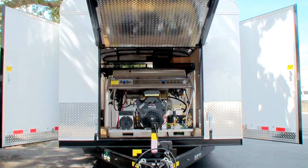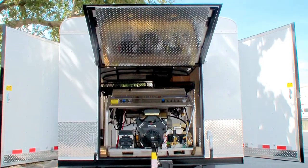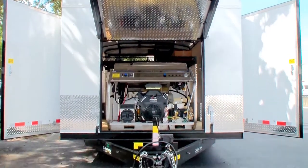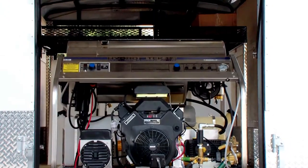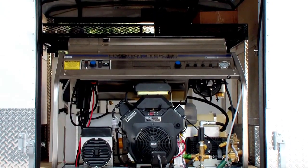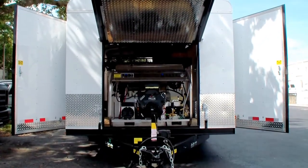It's got a 30 horsepower, 3500 PSI at 9 gallon a minute hot water pressure washer on it — a Hydratech custom built for us with a 30 horse Kohler. Like I said, 3500 PSI, 9 gallon a minute, can run two operators at the same time at 3500 PSI at 4 gallon a minute each.